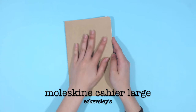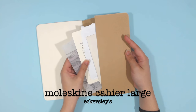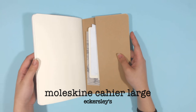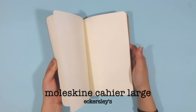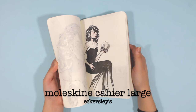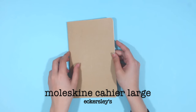Then I have the Moleskine Cahier blank journal in the size large. This came in a pack of three and I'm only on my second one. I've decided to use this for rough sketches and to test out ideas for my finished artworks. The paper is really thin and not ideal for watercolors or markers, but I used gouache, watercolor ink, and markers with it since I personally like the wrinkly effect it gives.